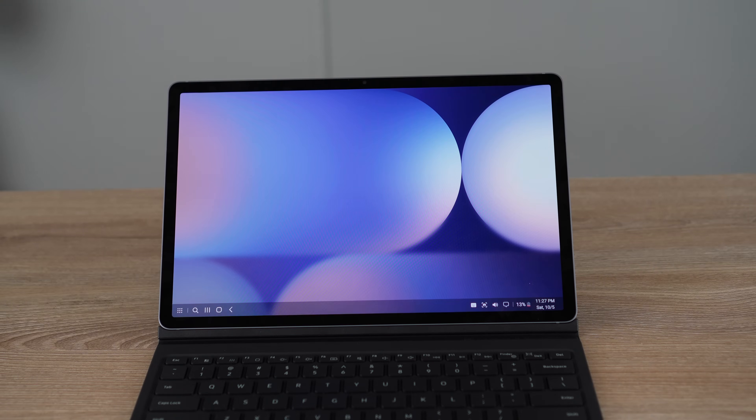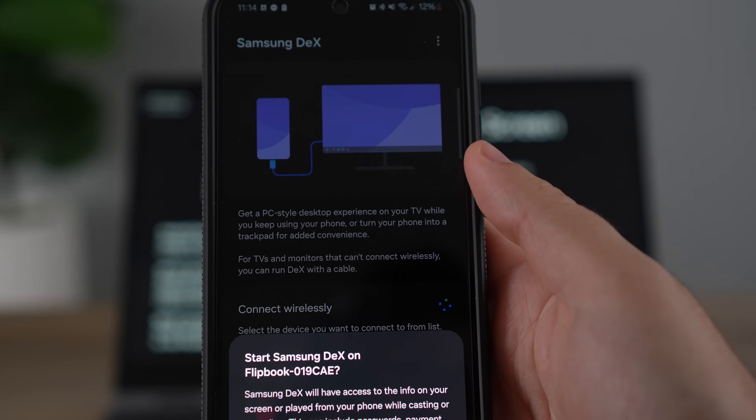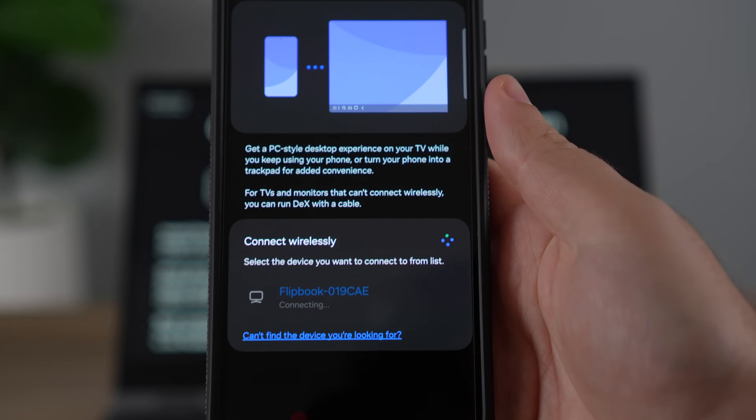Samsung DeX with a phone is a little different than with a tablet. If you have a tablet, it can automatically open Samsung DeX and use all of those features right on the tablet screen itself. But if you have a phone, the screen is a little too small to use DeX on, so it does require some type of wireless or wired connection — you'll need to plug it into a portable monitor or wirelessly cast it to another device.